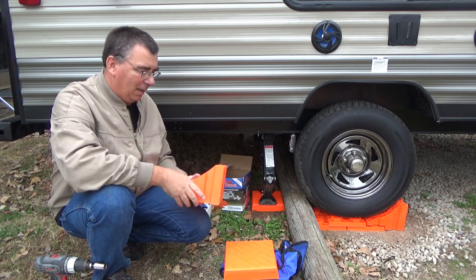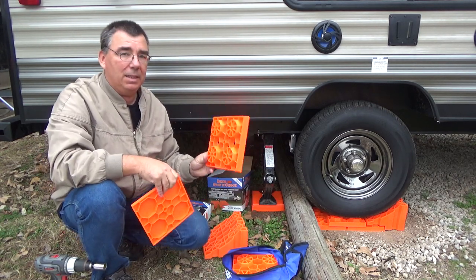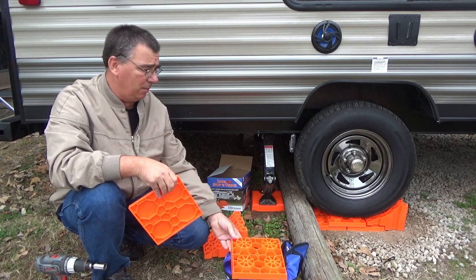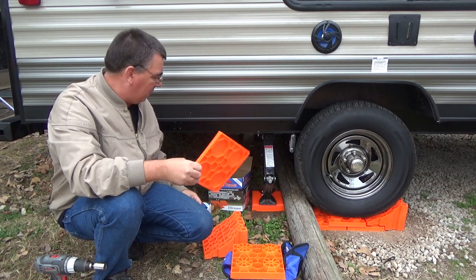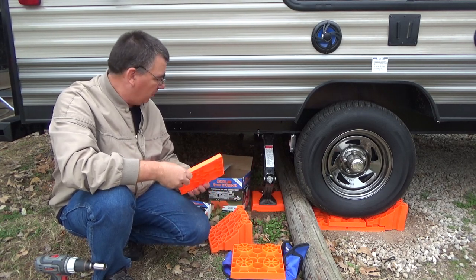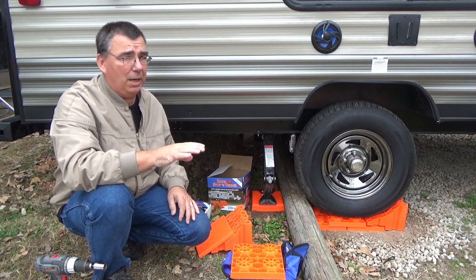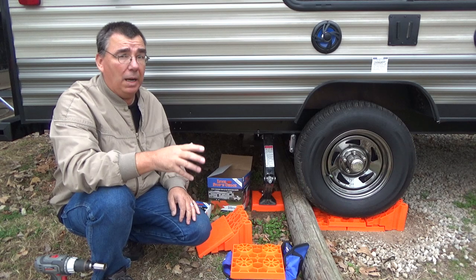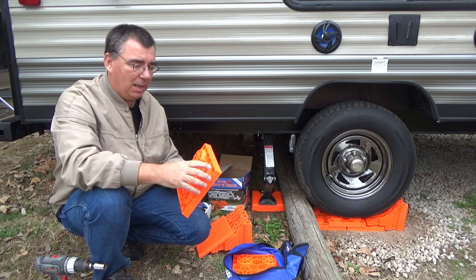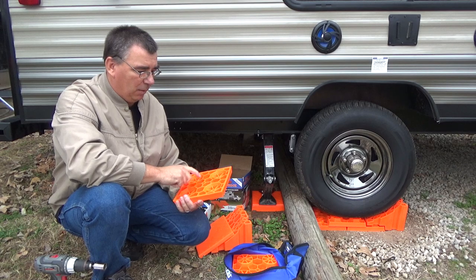Alright guys, so that's the Lynx Stop and Chock — hard for me to say for some reason — the kit, the Lynx caps, and the Lynx levelers. I believe the Lynx levelers have a 10-year warranty with online registration, and the caps and the stop and chock have a three-year warranty. I went and looked at different brands and compared before I decided which ones to get, and these are about the best made. I like the way they snap together.